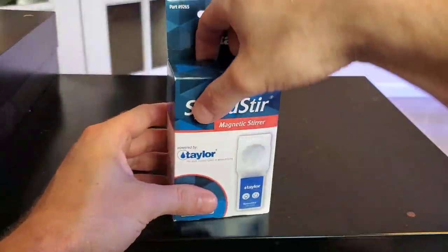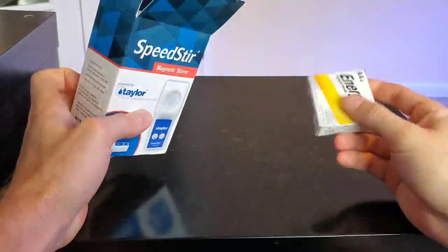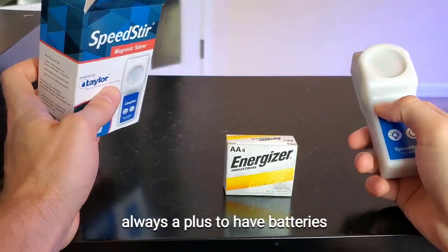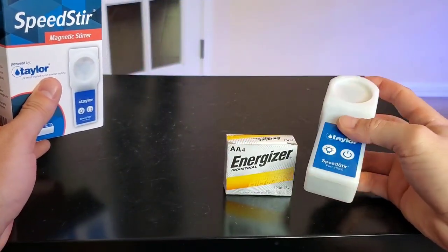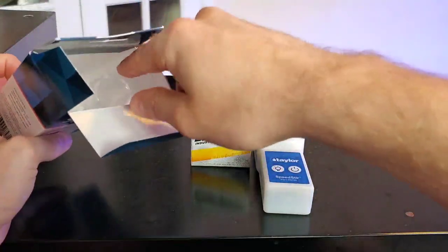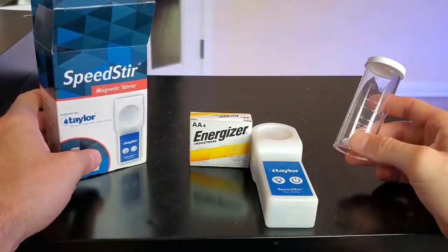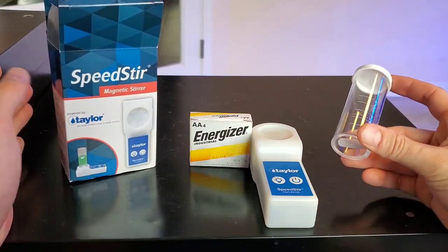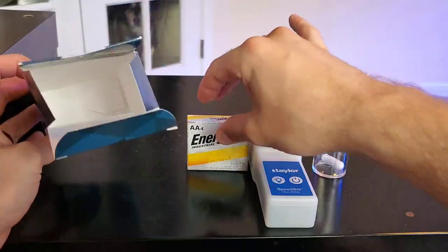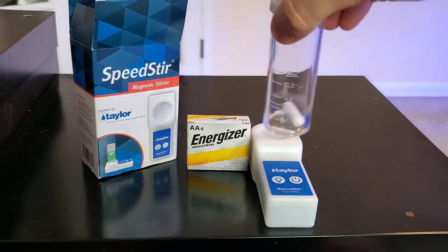Let's get to the unboxing part. This is a pretty easy unboxing — there's going to be like three things in here. Batteries — they give you Energizer batteries, so you don't have to go out and buy your own. For 30 bucks it should come with batteries because all it has is a magnetic stirrer. So you've got the stirrer, the container — which is mostly for pool stuff — and the batteries. Four things if you count the little magnetic stirrer at the bottom.